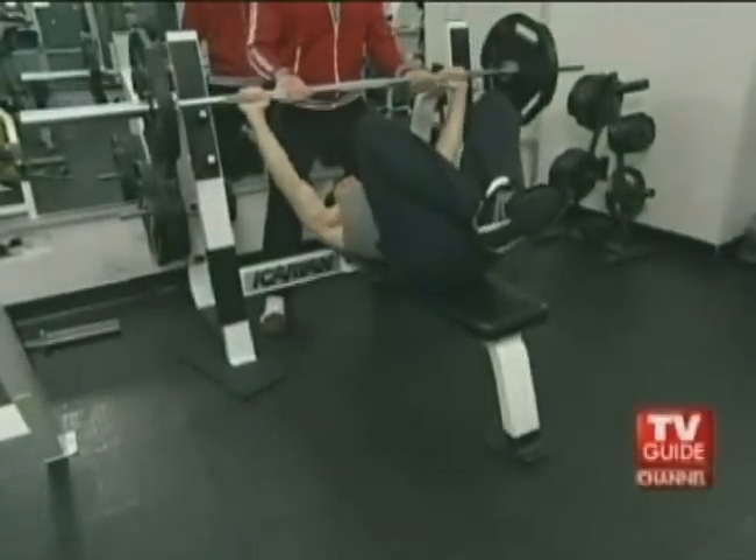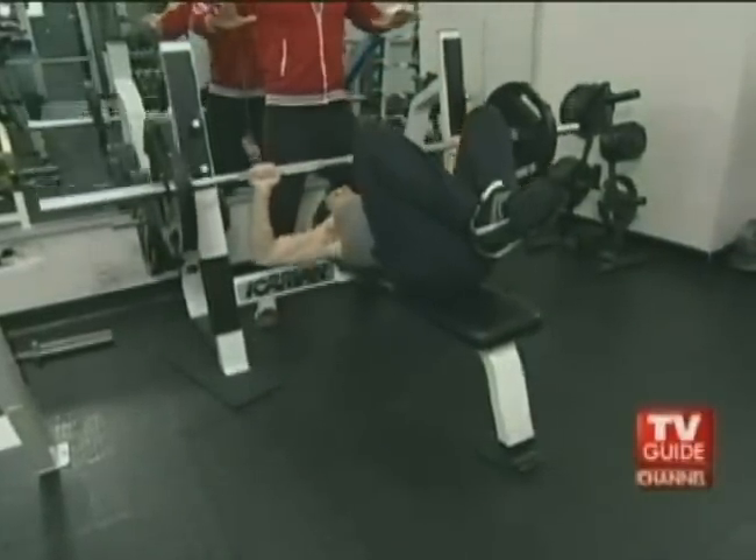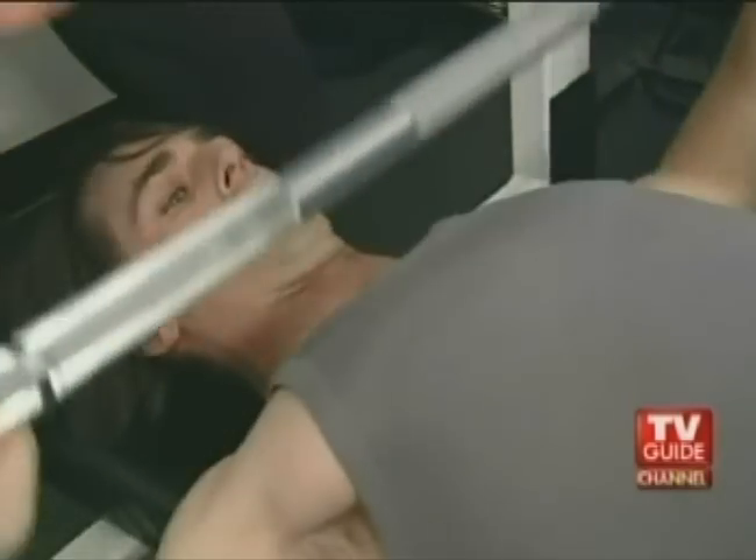When it came time to build Jason Doering from Veronica Mars' chest and make it broad and wide, we used the bench press. The wider the hands, the wider the chest. You'll notice as he takes it off, the elbows will come out to the side. Big expansion, touch and explode up.